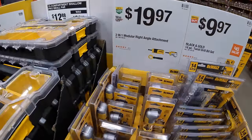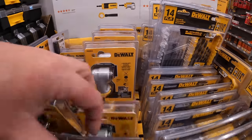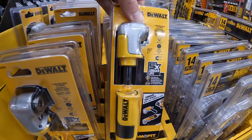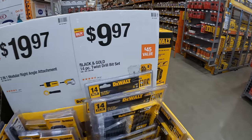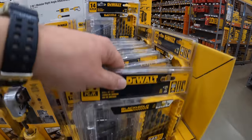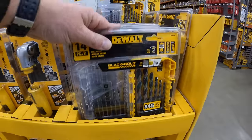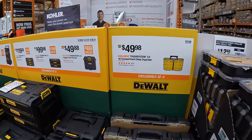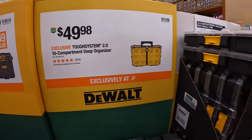$19.97 for their 2-in-1 modular right-angled attachment. And $9.97 for their black-and-gold 14-piece twist drill bit set. $49.98 for their TUF System 2.0 10-compartment deep organizer.